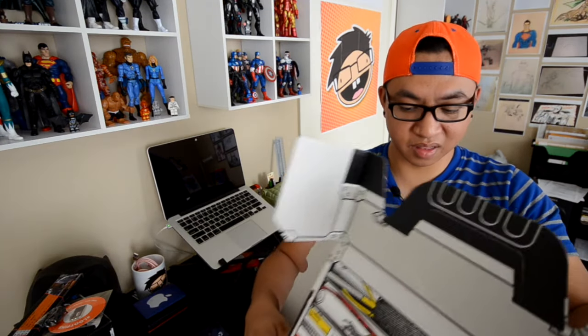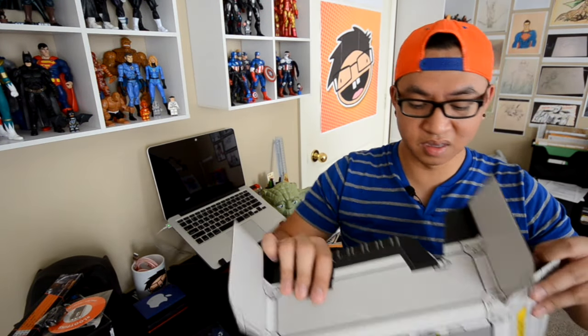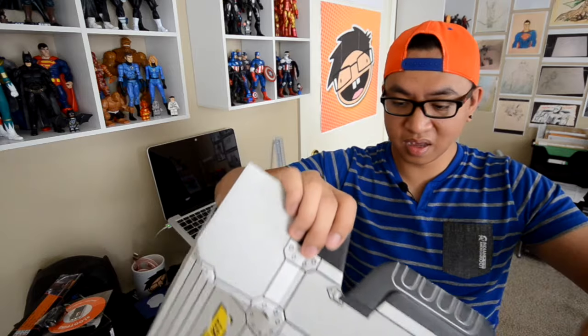This is my first time with a Loot Crate box actually. I've been meaning to get one of these and I love watching other people unbox their Loot Crate boxes online on YouTube. I don't know what it is about unboxing that I just love so much, and I'm sure a lot of you guys are the same. You see a lot of people unbox their Loot Crate boxes. Definitely worth it to get if you guys are considering getting one of these.